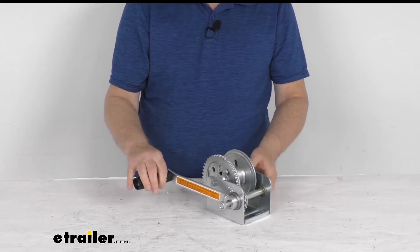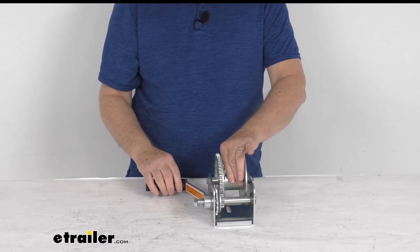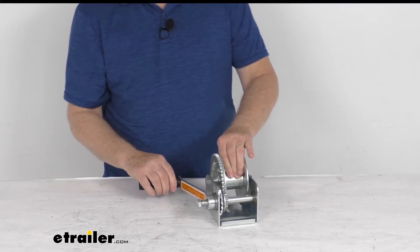The brake does require a minimum load of 50 pounds for the brake to operate correctly. This has a nice zinc tough plate finish on the base and the hardware for corrosion resistance. The reel itself is a nice powder coated silver reel.